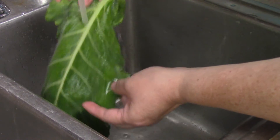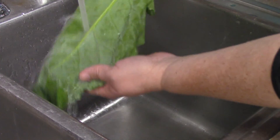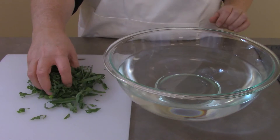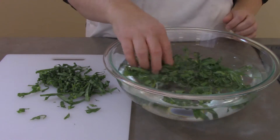Washing is very important to remove dirt and sand that likes to cling to the leaves. Hold the leaves under running water, or you can prepare the leaves and then place them in a bowl of water, swishing them around and letting the sand fall to the bottom.